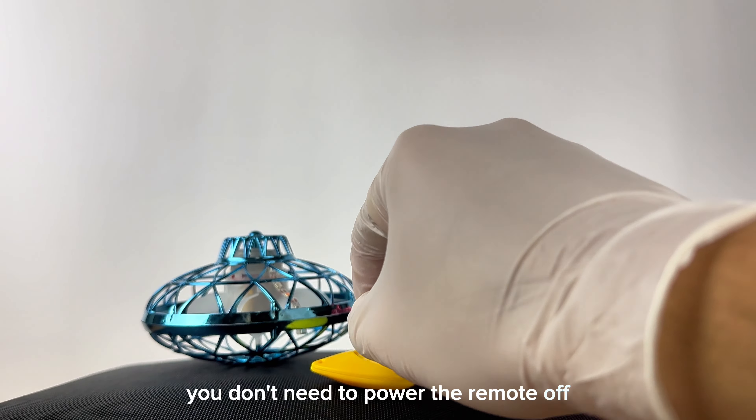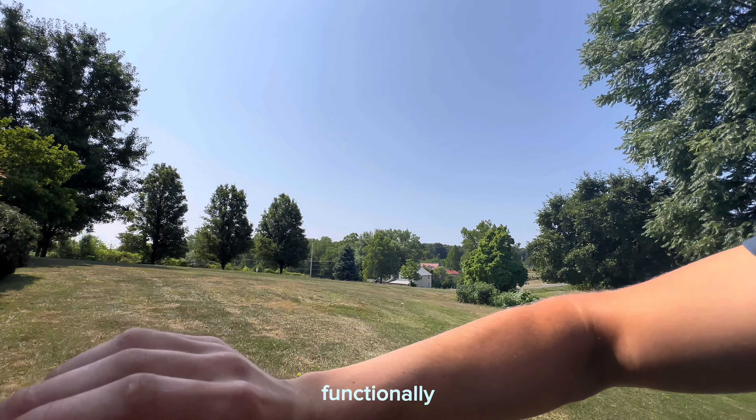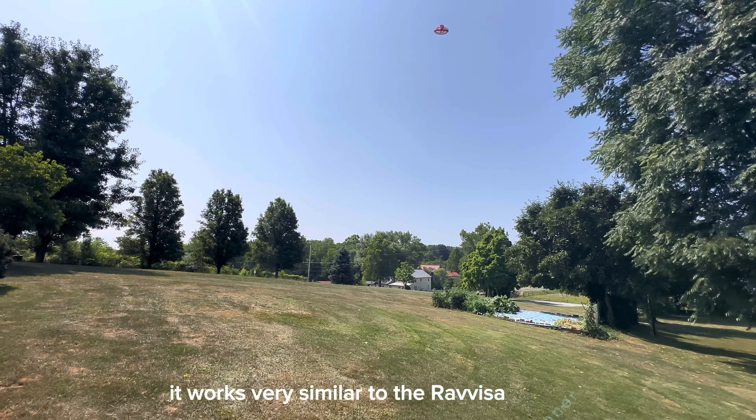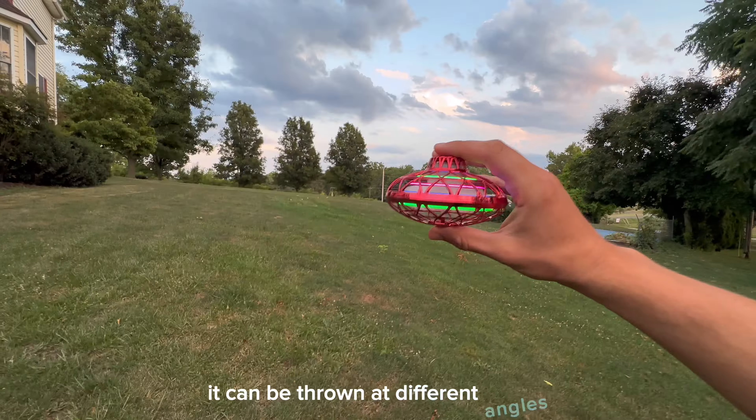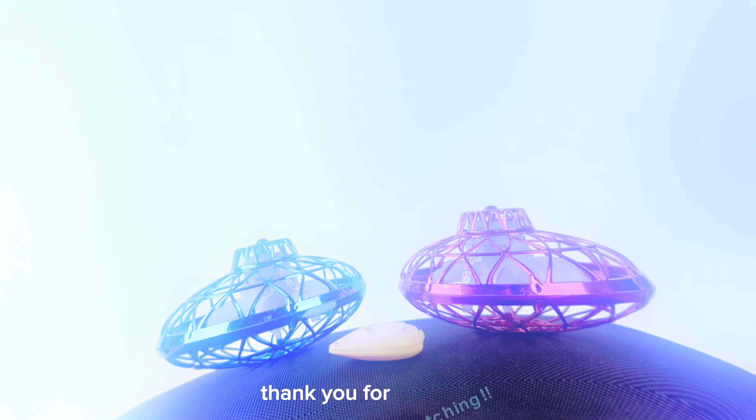You don't need to power the remote off and its battery does not need to be recharged. One more thing — functionally, it works very similar to the Revisomega. It can be thrown at different angles, allowing you to play with yourself or with others. Thank you for watching.